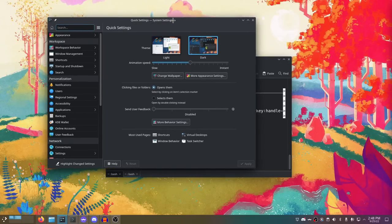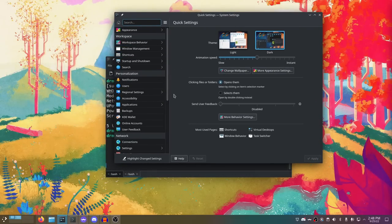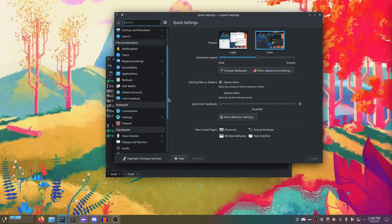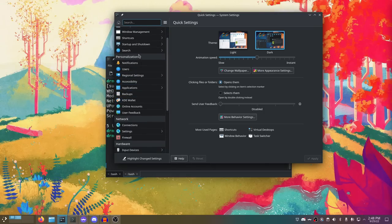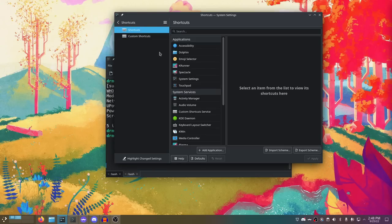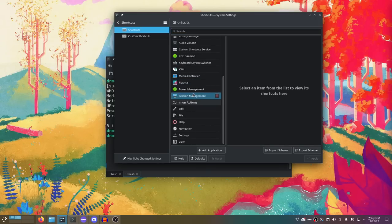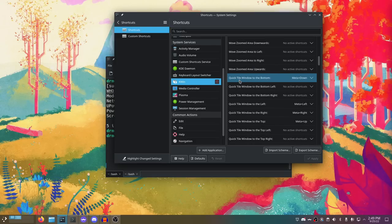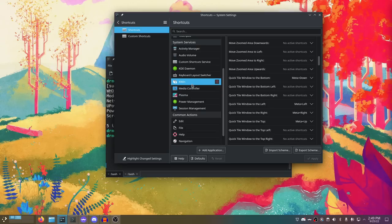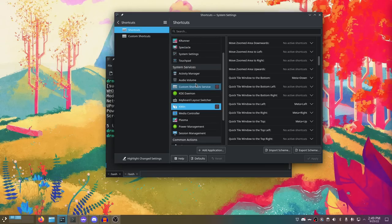Another thing is just a KDE problem — the discoverability of the settings panel is still really, really bad. Every time I try KDE I come back to the same issue. They've done a better job categorizing things over the last couple of years, but especially with shortcuts — I wish they'd call them key bindings or at least keyboard shortcuts. I was looking for that and kept bypassing 'Shortcuts' because I didn't know what it was. And the categorization of the key bindings themselves is a little weird — it seems like they bury most of what you want inside KWin, which a lot of people won't know about.